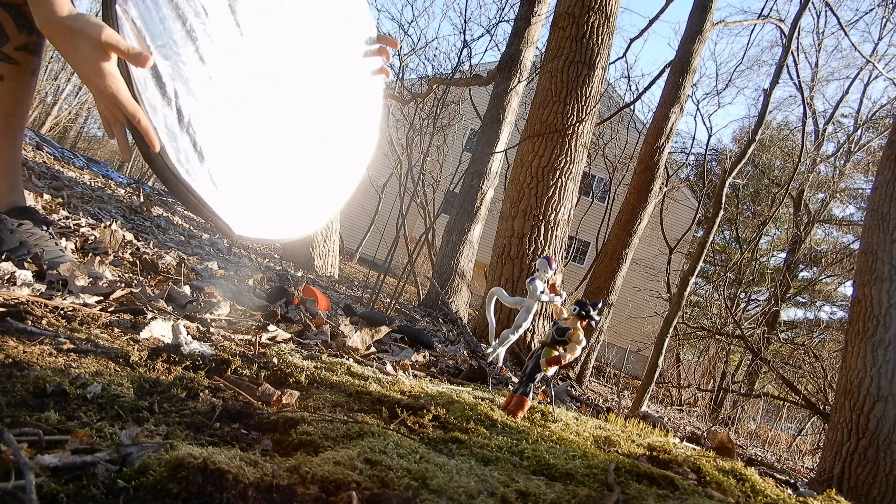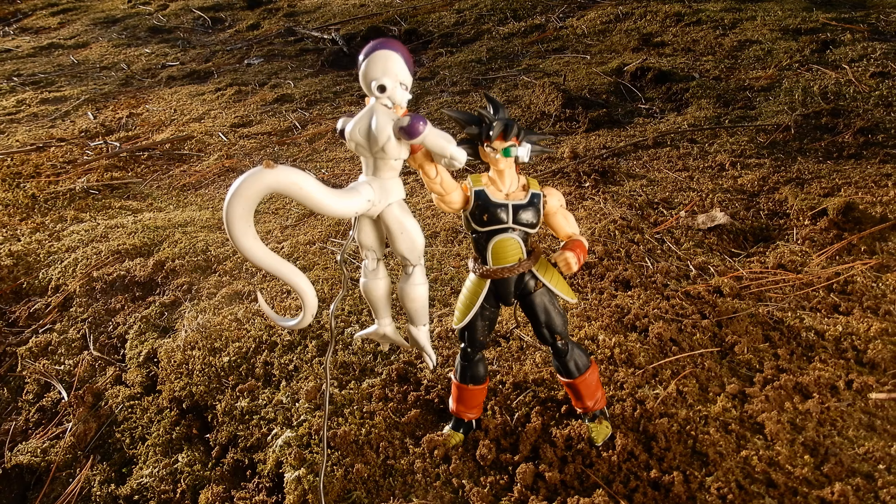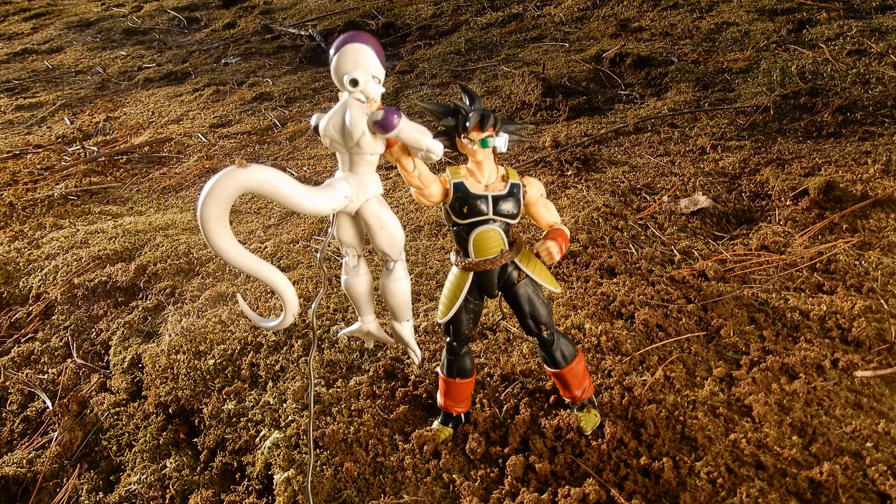How's it going guys? Thanks so much for checking out another toy photography tutorial. In this one we're going to be focusing on setting up your scene — how to set up a scene with toy photography. When I mean setting up a scene I mean framing your shot, setting up your figures, getting them in the right place with the lights, and just getting everything in the right place to take the actual shot.